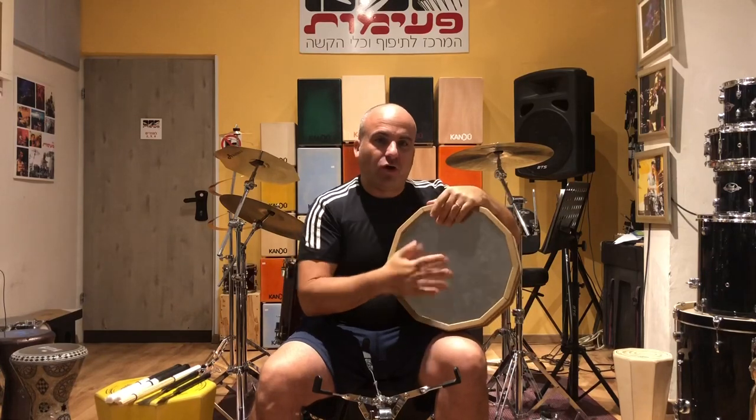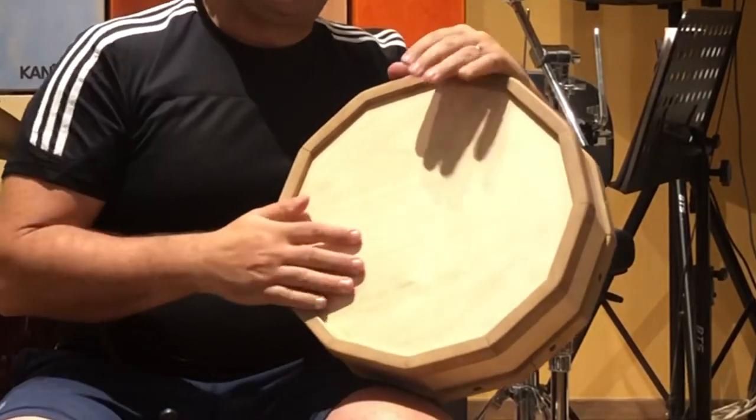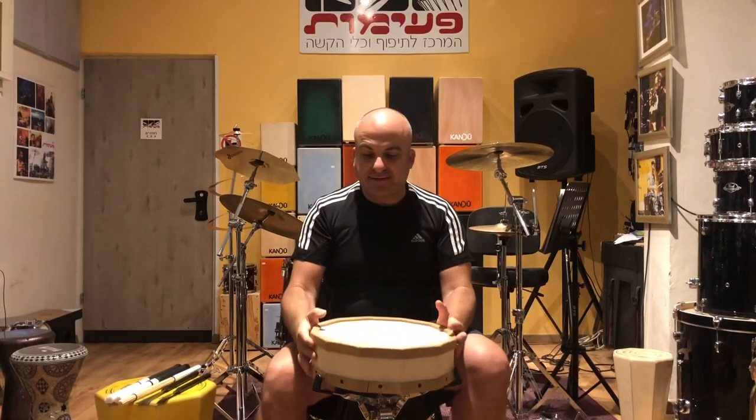It can be played with the hands or with brushes. It also has a nice wood side — I like it as a frame drum. You can do all the finger action, and you can also put it on a snare stand and play it on its own.